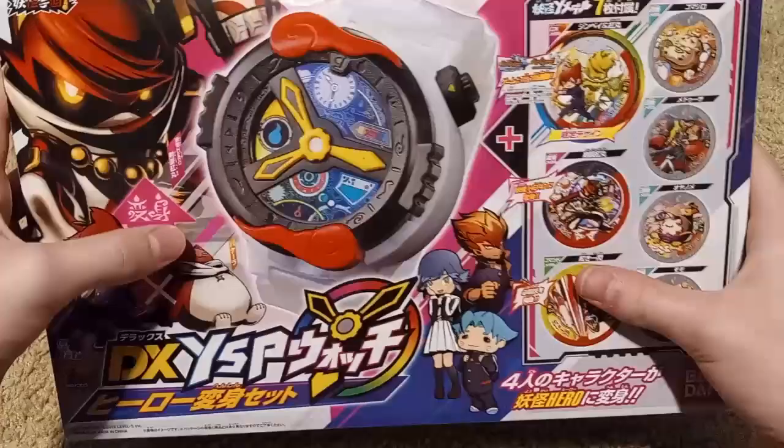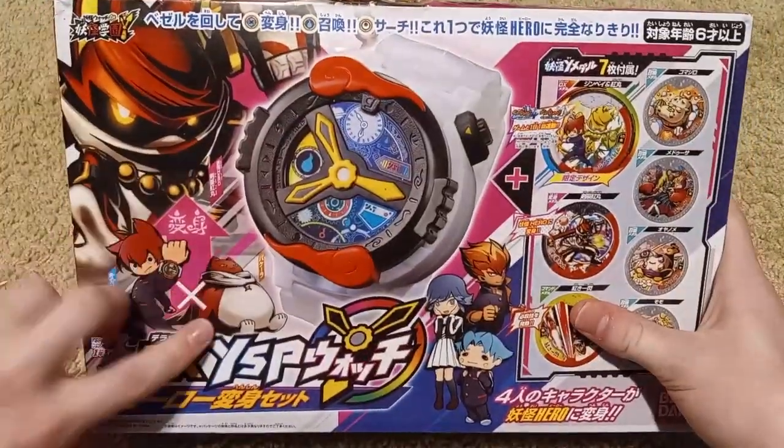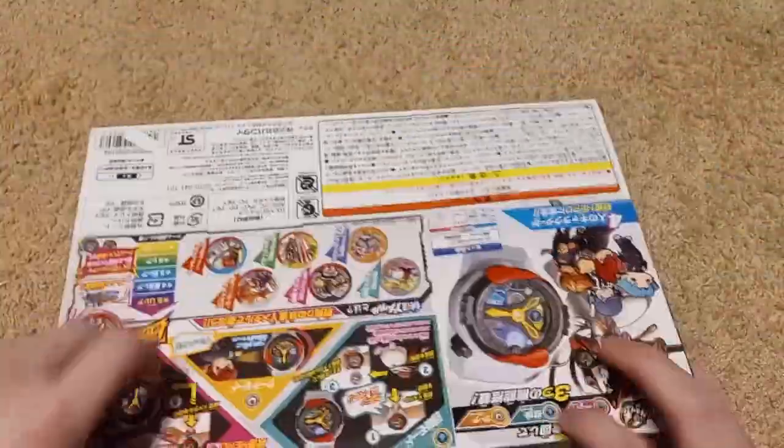Today we're gonna be unboxing the DX Bandai YSP Watch. I've been waiting for this in the mail for so long — it arrived three days late, but it's finally here, so it's okay.